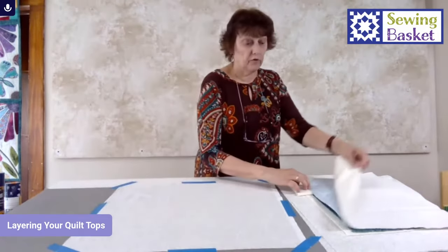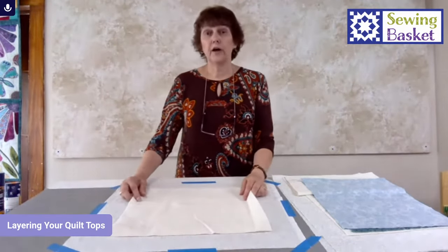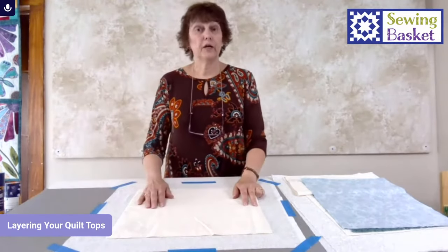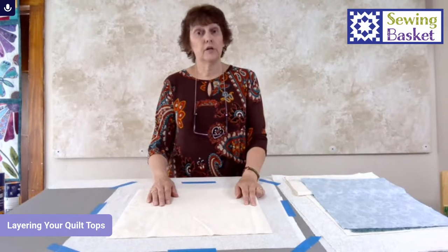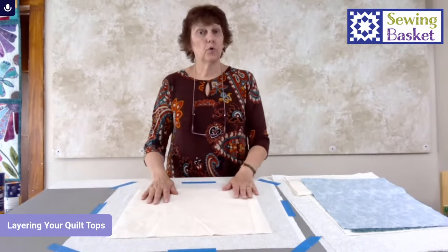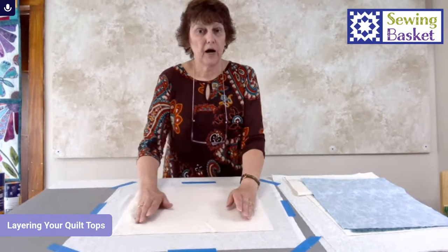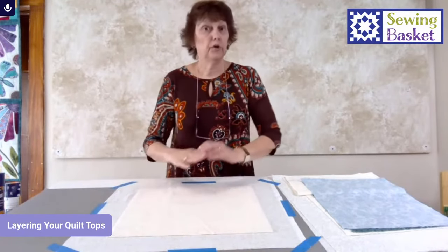Then I'm going to take whatever batting I choose — I'm not going to talk too much about batting today, as we did an entire series on batting tips on our Daily Dose page and YouTube channel. The only thing I'll focus on today is how far apart I can quilt. The wrapper of a good quality batting will tell you — quilt up to six, eight, or ten inches apart. If you don't know what your batting is, don't quilt more than four inches apart or the batting can start to wad up and pucker inside your quilt. My backing is always biggest, and I smooth the batting on top without pushing or stretching.